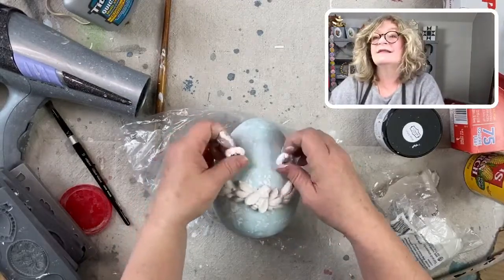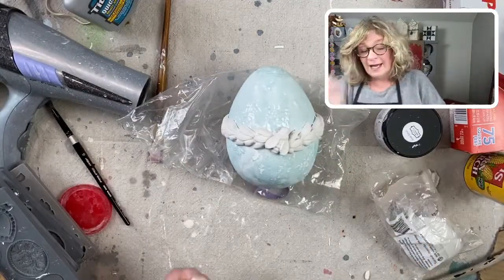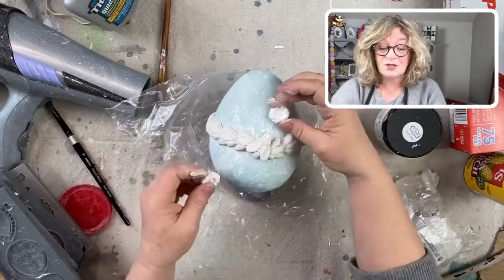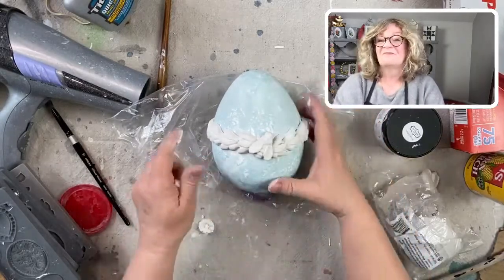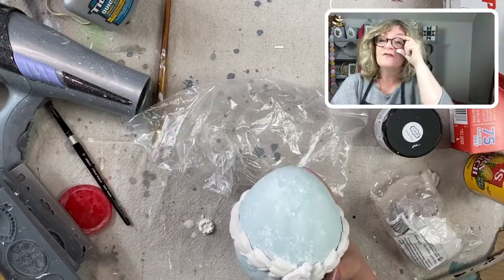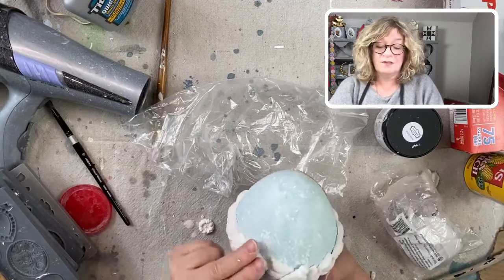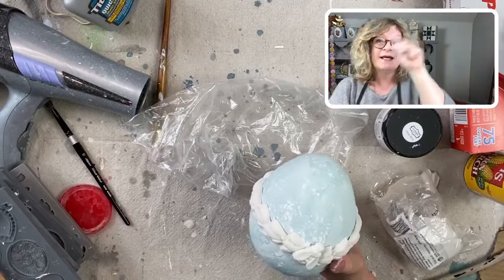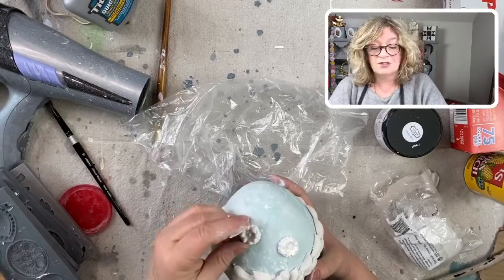Now I can take my flowers and see if I like these. Another tool you have — we all have iPhones, we all have smartphones. Before you commit to anything, kind of place stuff down and take a picture of it, see if you like it. If you go to my YouTube channel, Surface Anthology, I've got a lot of videos using the molds — I did a whole gallery wall tray making a mini gallery wall using the frames and cameo molds. You can make ornaments, all kinds of stuff.